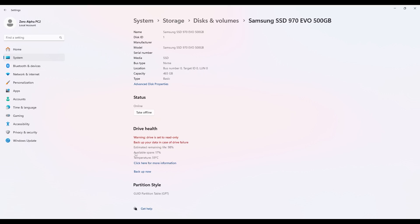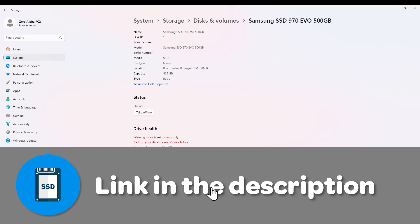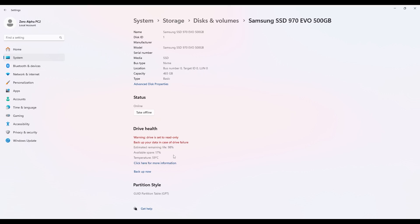Going to Properties, here's the major problem: Available Spare is at 17%. This should say 100% on a working SSD. These are the spare sectors that get used as existing sectors wear out over time — and this drive only has 17% of spare sectors left to write to. This thing is almost going to wear out completely and brick. I need to get the data off immediately. Had this been left any longer, it would eventually wear out completely and become useless.